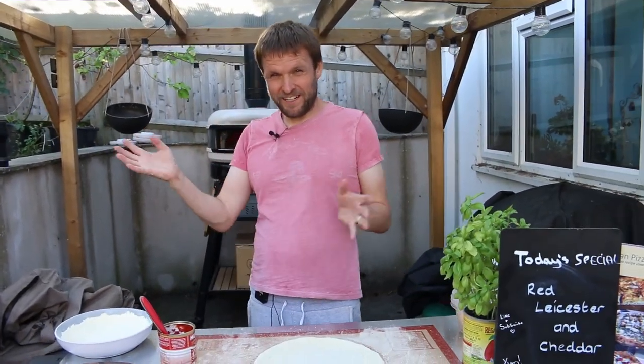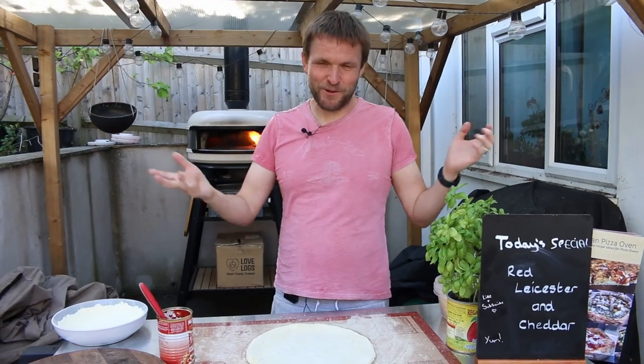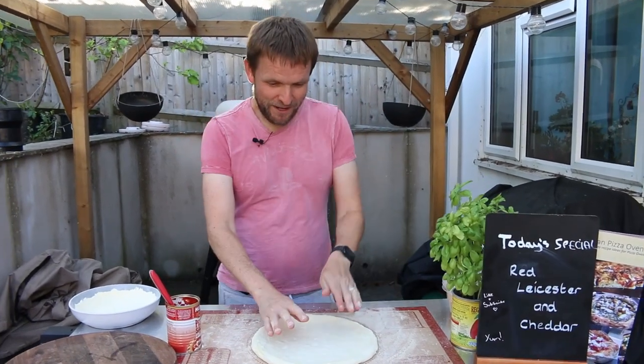Hi there, welcome back to the channel. We're back from holiday now — you'd never know because we posted the videos while we were away, so how organised is that?